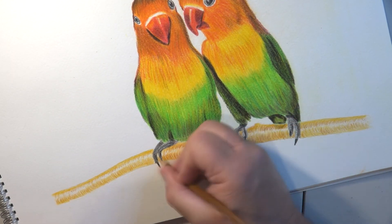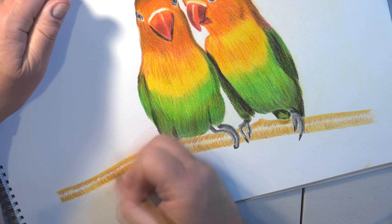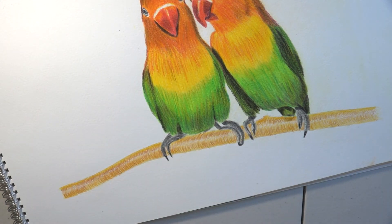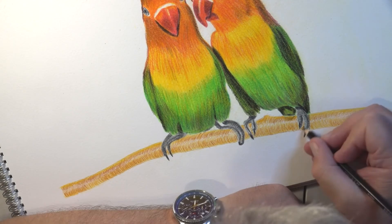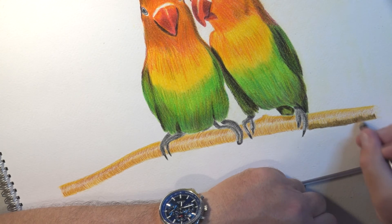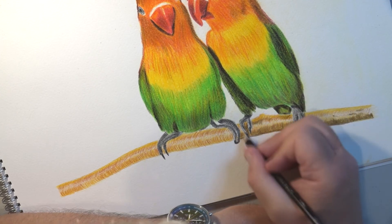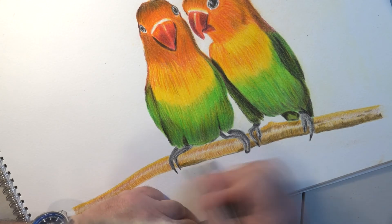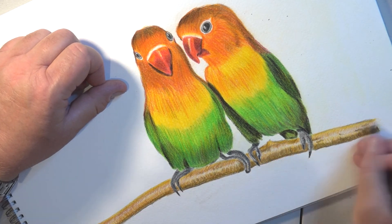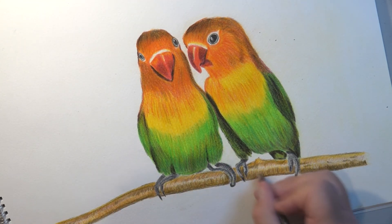I noticed one particular color had gone down — I'd lost about a quarter of it, and that was the chocolate brown for some reason. Rather than purchasing the 120-set again, I noticed they still have a chocolate brown in one of the smaller sets — the 24 or 48 set — which won't cost you quite so much. So if you find you're using popular colors that are also in smaller sets, just get the smaller one to supplement your larger pack.